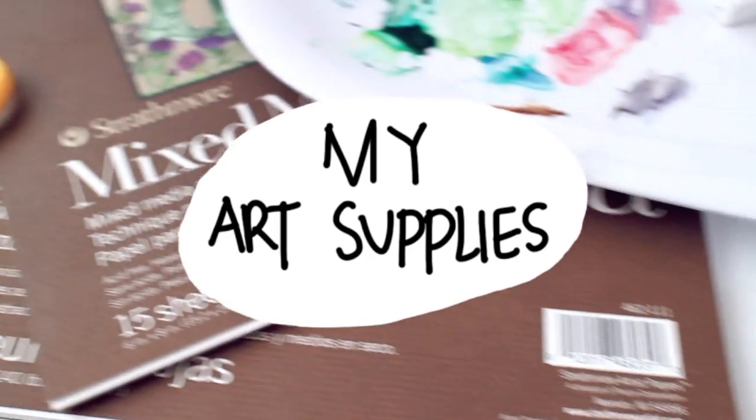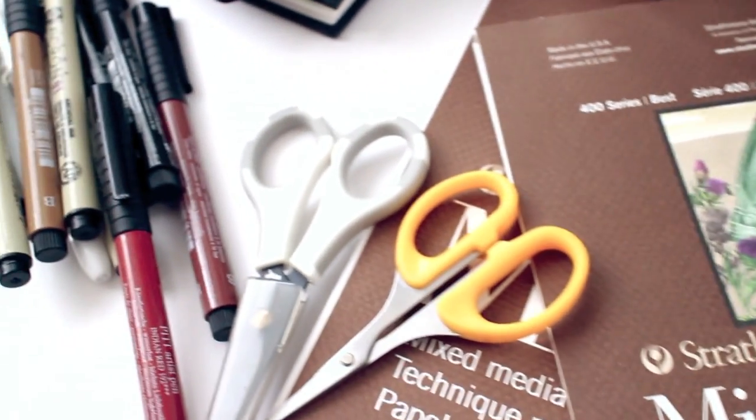Hey guys, welcome back to my channel! In today's video, I will be showing you guys all the art supplies I'm currently using for my illustrations and doodlings. So let's get to it!